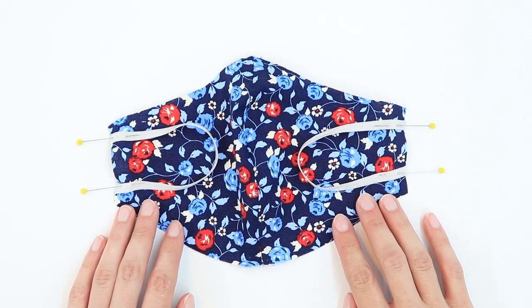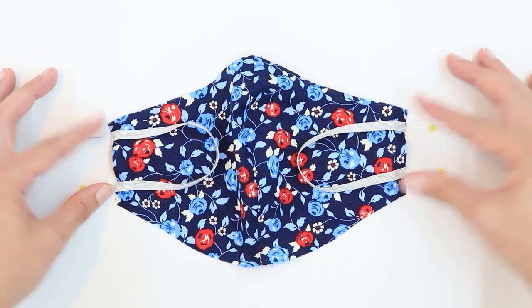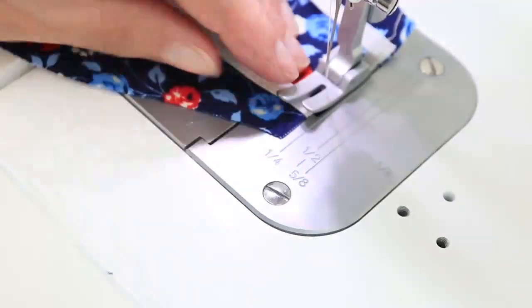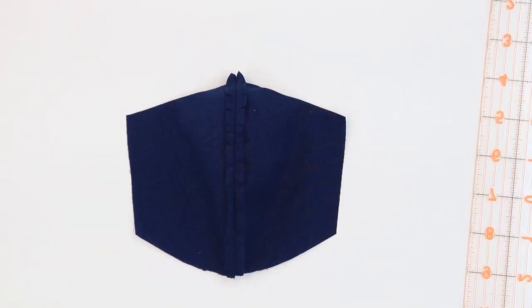Again, if you prefer a different type of tie, see the links to my other videos below — those videos will give you some other options. Now I'm going to baste the ends of the elastic in place with a 1/8 inch seam allowance.